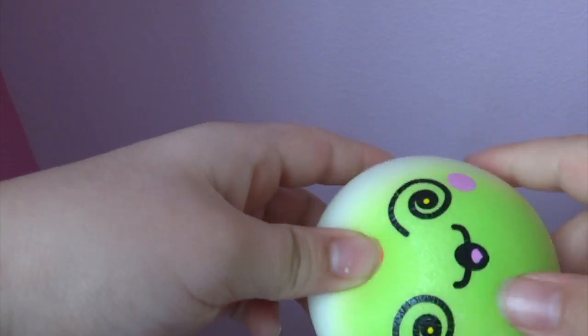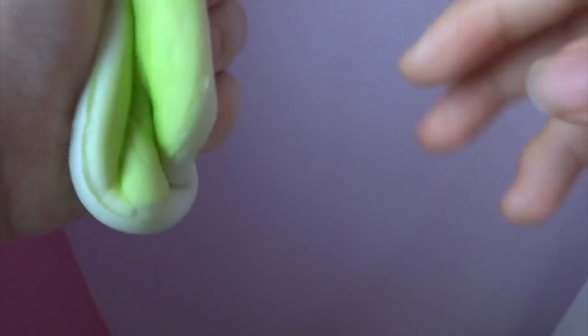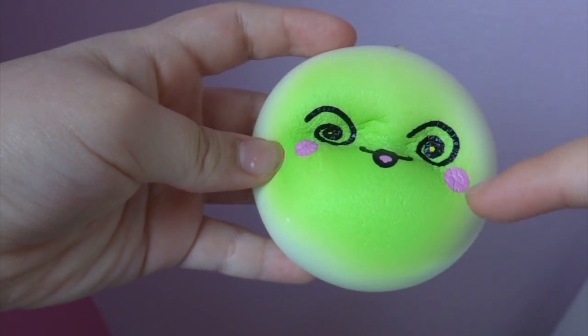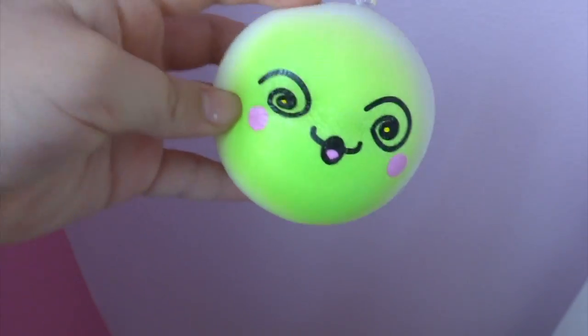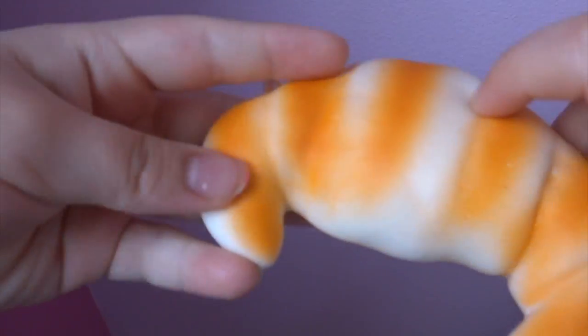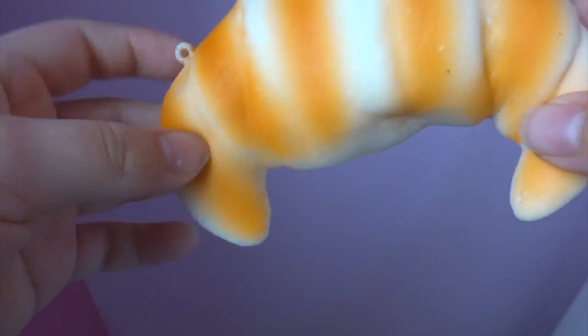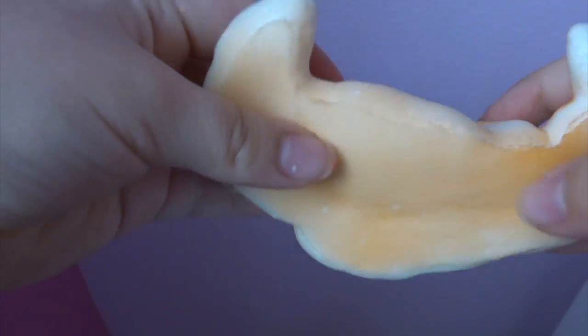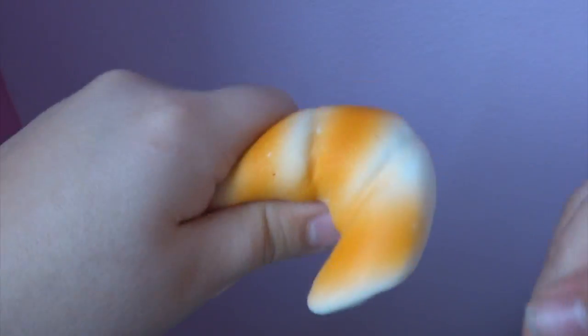The next one is another face bun — it's super squishy. If you squish its eyes it looks like they're kind of spinning because it looks like a clown spinning out. The next one is this croissant. My friends think it looks like a crab or shrimp. I think squishy brands should definitely work on their coloring and spray painting. The texturing is pretty nice and it's really squishy and pretty silver.